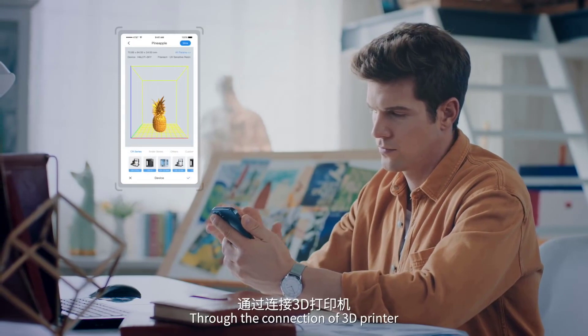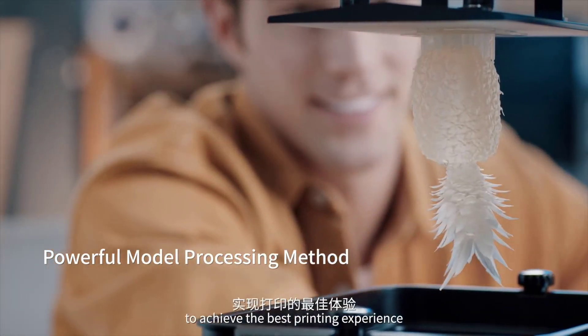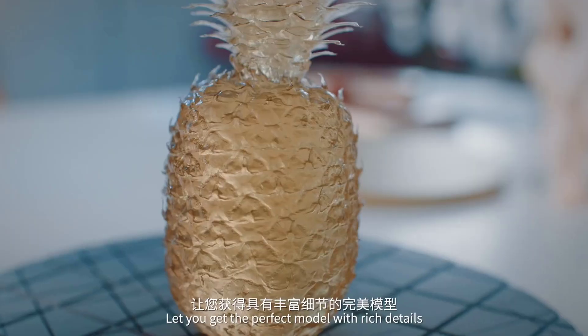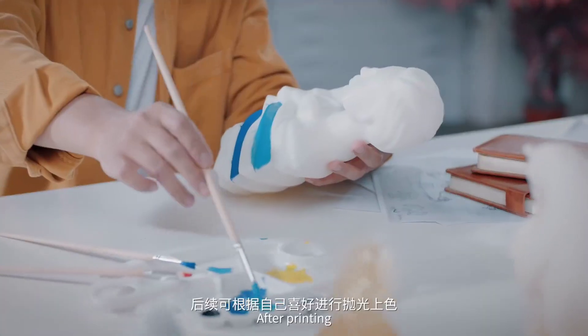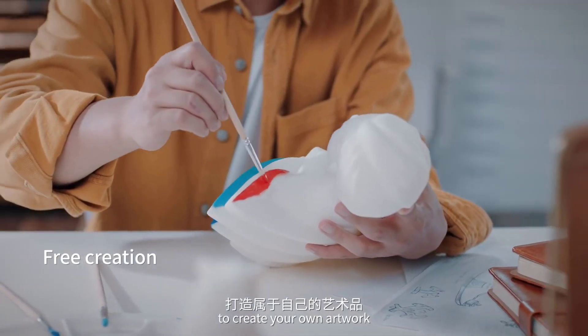Through connection with a 3D printer, a variety of built-in consumables are available to achieve the best printing experience, letting you get a perfect model with rich details. After printing, you can polish and color according to your preference to create your own artwork.